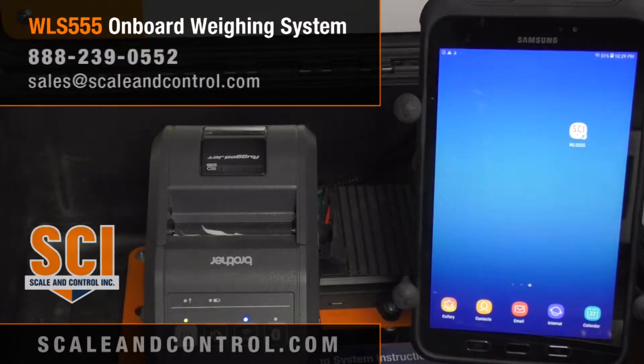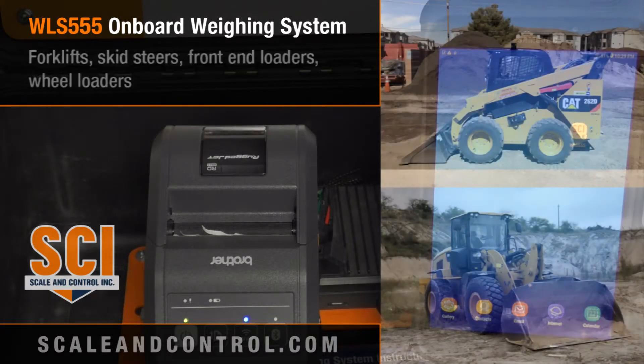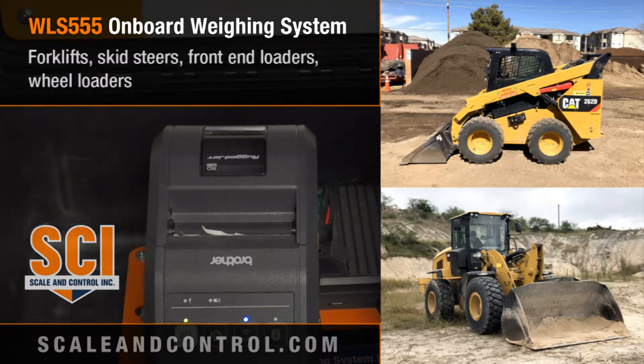Today we're going to introduce you to our WLS 555 onboard weighing system. The WLS 555 has been designed for medium to heavy capacity forklifts, skid steers, front end loaders, and wheel loaders.